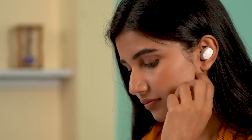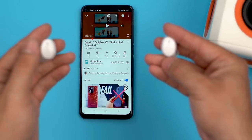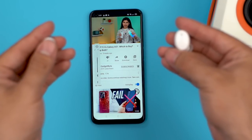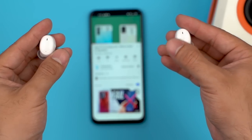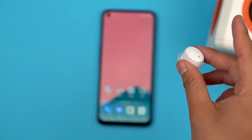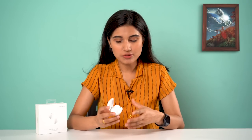For controls, it has capacitive touch on each earbud. You can tap on either side to play or pause, press and hold to increase or decrease volume, double tap to skip or go back, and triple tap to summon the digital assistant. It works on the gentlest of touch, but the touch latency is quite noticeable and at times really annoying.